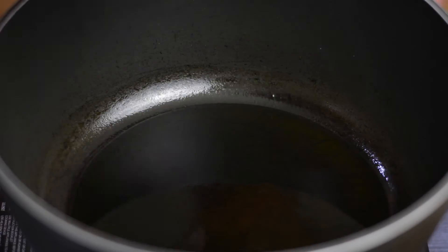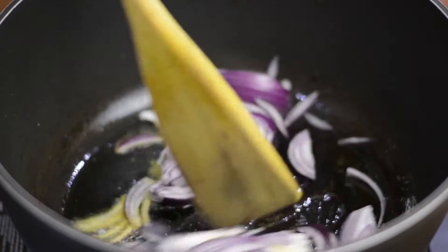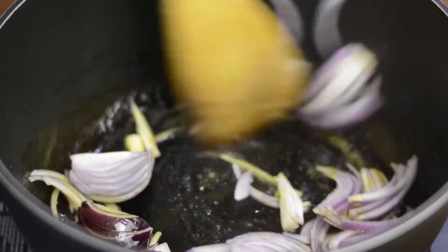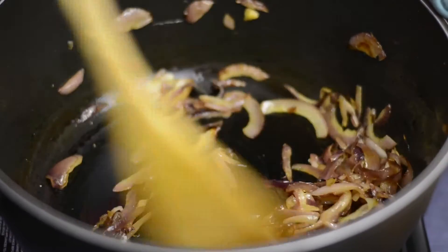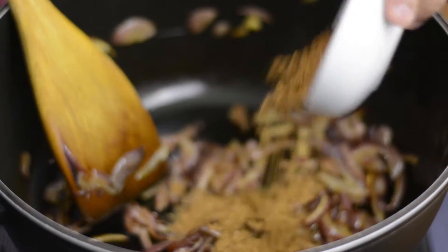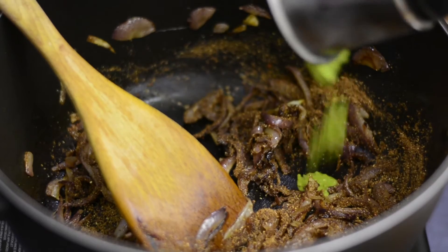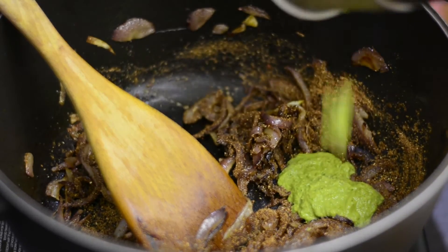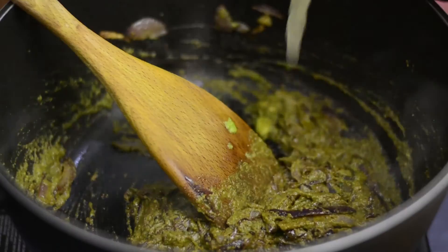All prep work is done, so heat up some oil. Add sliced onion, sprinkle salt and fry till the onion develops a brown colour. Next add this spice blend, followed by the haram masala and water.